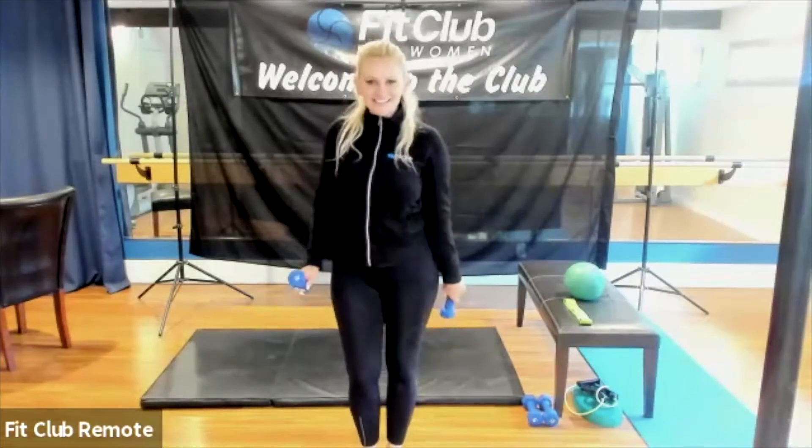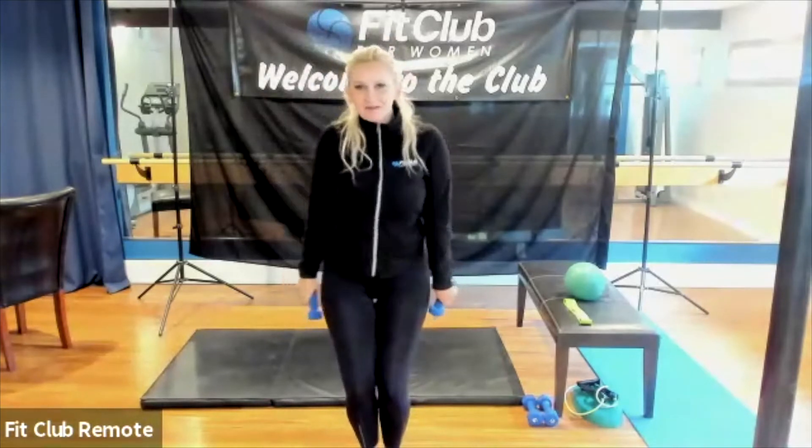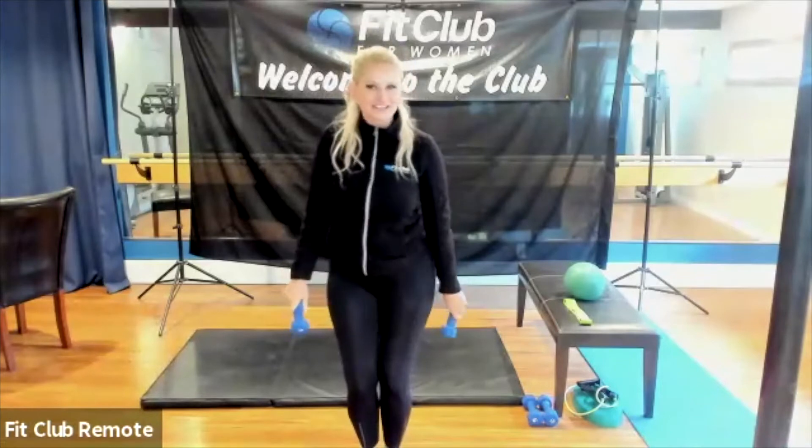Good morning, ladies, how are you? Welcome to our Friday workout. Today we're going to work on your full and tight body. You have some good music too. You can start with a little dance just to warm up the body. It's always fun to dance.